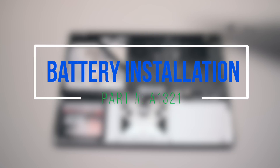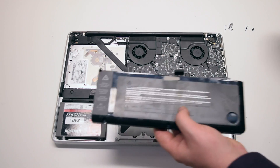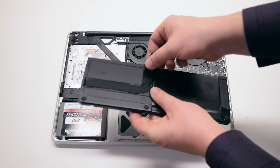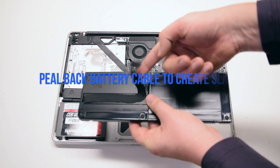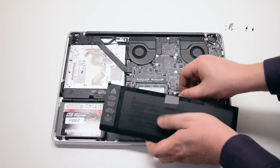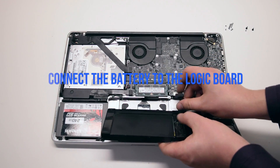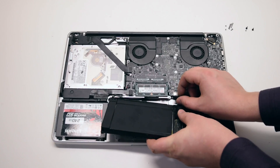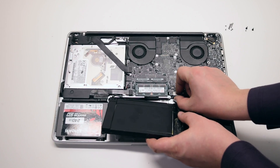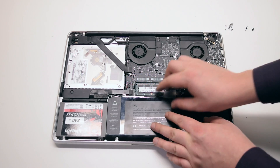Battery installation. Peel back the battery cable to give you some slack, about two inches. Connect the battery to the logic board, then insert the battery into the socket.